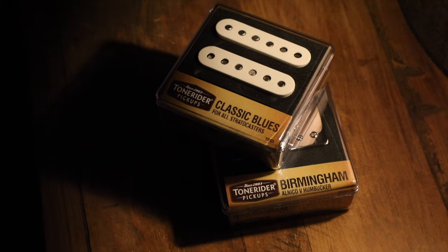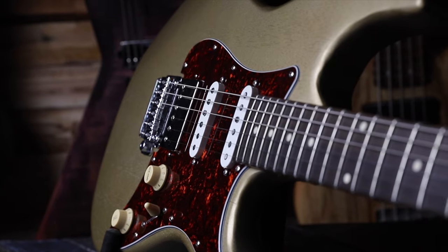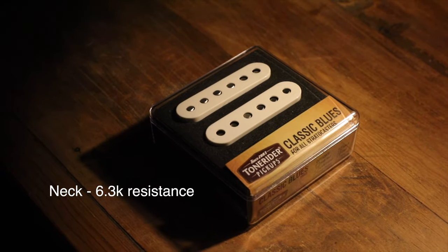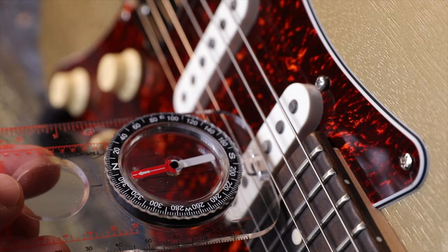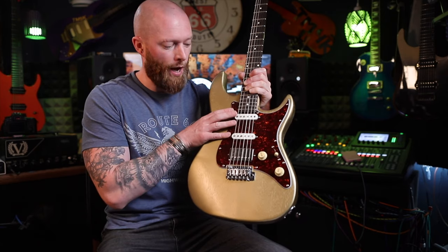These are the Tone Rider Overwound HSS pickup set. You've got two single coils in the neck and middle — these are the classic blues pickups. The neck has a resistance of 6.3k and the middle has a resistance of 6.4k, but it's reverse wound and reverse polarity, so in positions two and four you'll get all that nice phase cancellation. All Alnico 5.